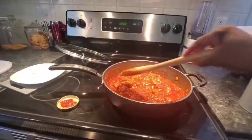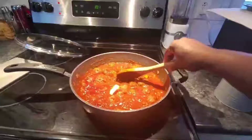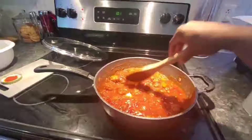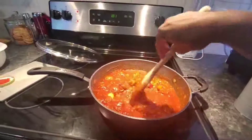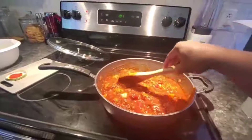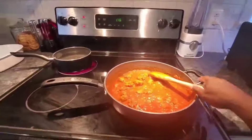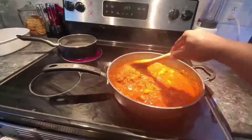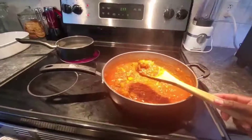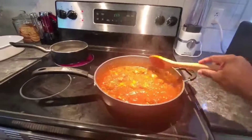Let it cook slowly for about 10 minutes, then come back and check. Add any extra seasonings needed — ketchup, salt, sugar — make sure the flavors come together. Don't push too much or you'll mash your meatballs; slowly does it. Cover and let it steam on low for 10 minutes. I'm going to boil some linguine or spaghetti to have with these. After 10 minutes, look — our meatballs are still intact, not mushy at all.